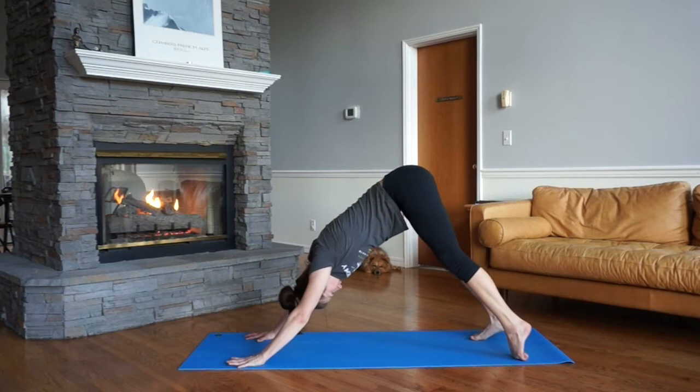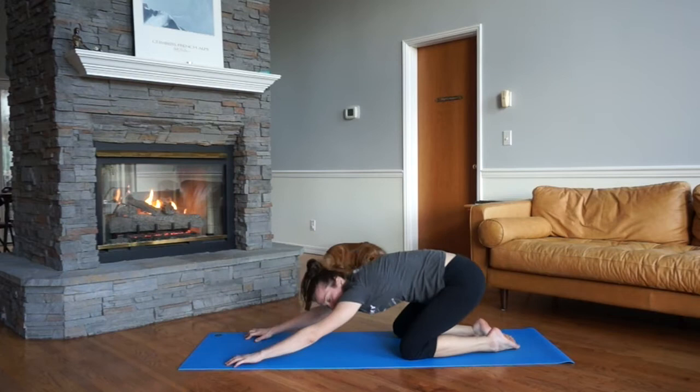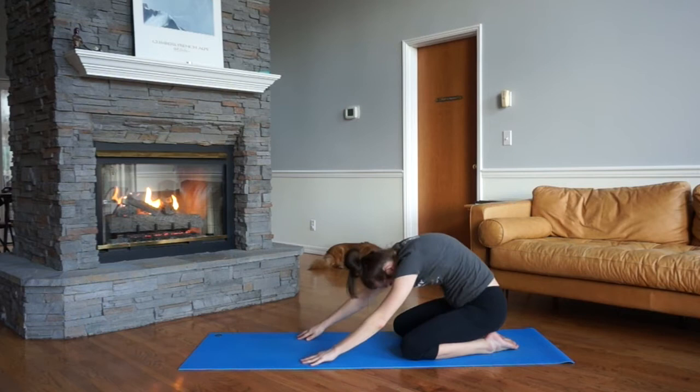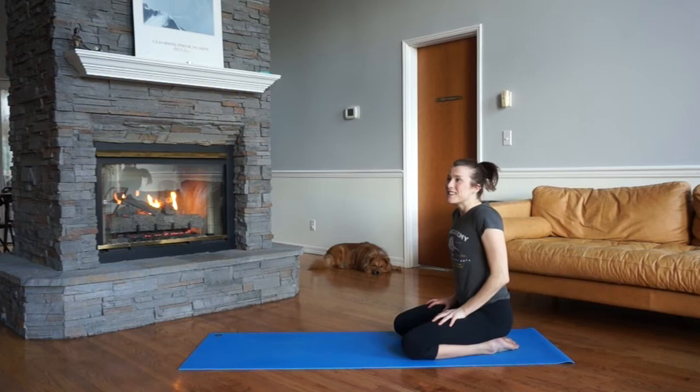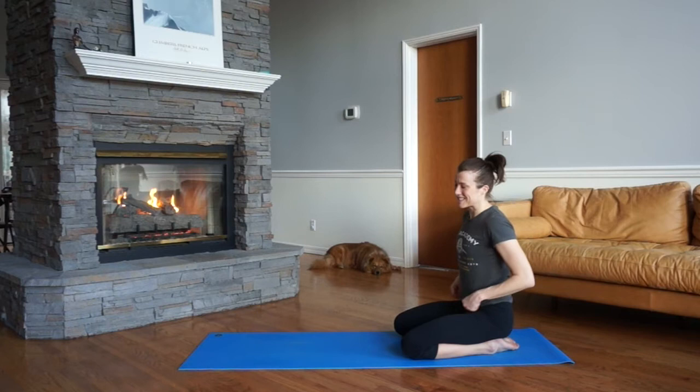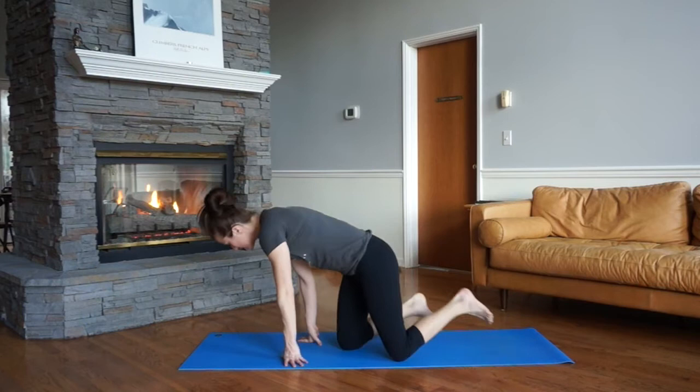Take a moment to rest in down dog or child's pose — that was a lot of effort we just completed. Roll yourself so you're sitting onto your heels. We're heading into some animal movements — these ones are going to be fun. If you need a little more break, go ahead and push pause and come back when you're ready. You will get out of breath during these next couple of minutes — just what's going to happen.